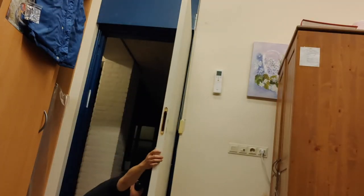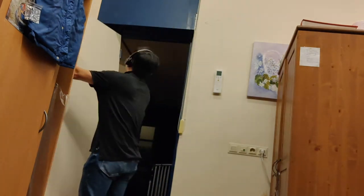Now let's remove the door from the frame. Let's put it against the wall and flip each of the hinges to swing in the opposite direction.